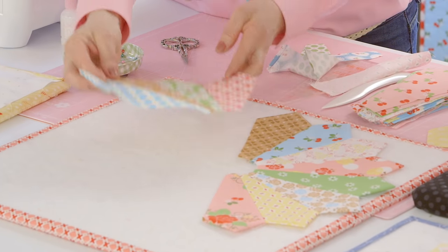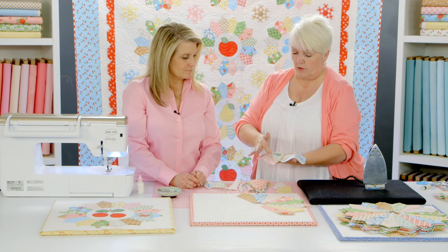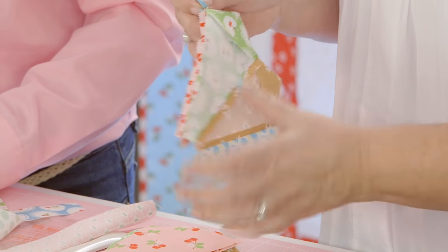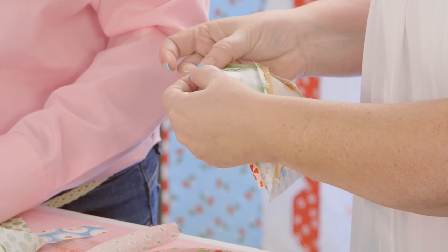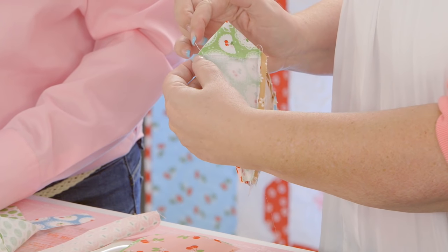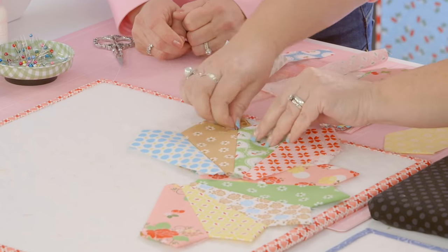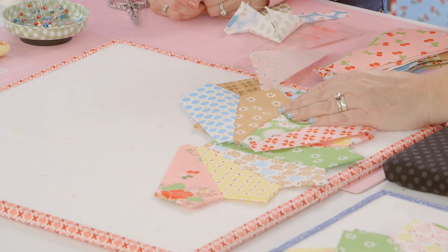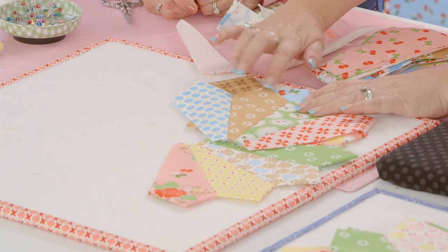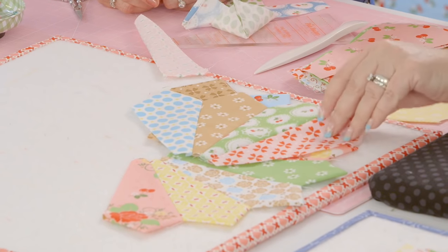Work in four sections of four slices each—16 slices total make one pie. Sew sections together with a quarter-inch seam and press those seams open as well. Backstitch at the junction points so seams don't unravel on the curve. Leave a little thread tail rather than clipping—when you're doing appliqué, use a needle to push that thread tail underneath. Whether machine or hand appliqué, it's easy to tuck under and leave secure.